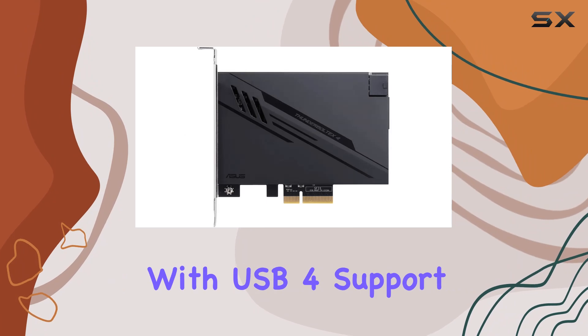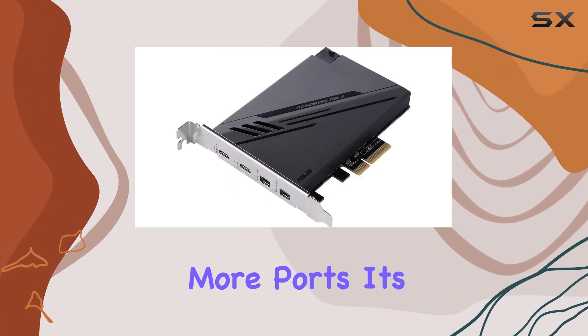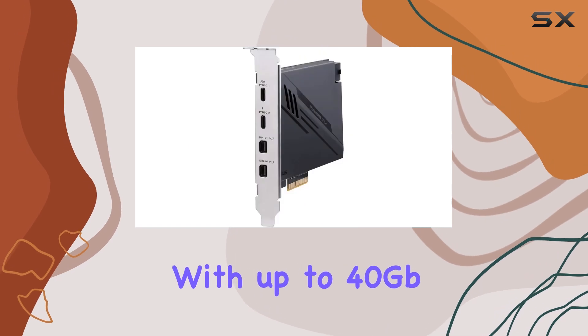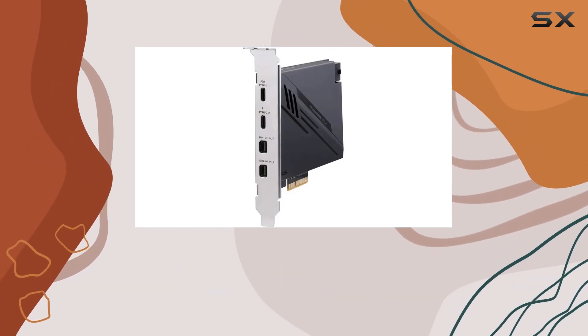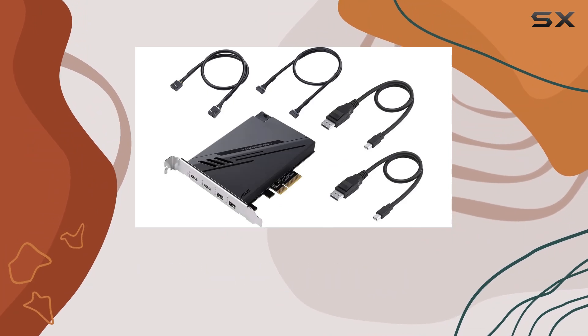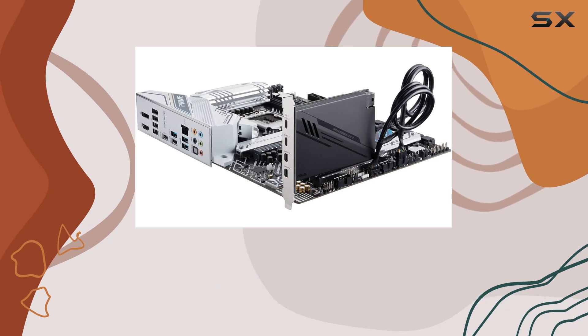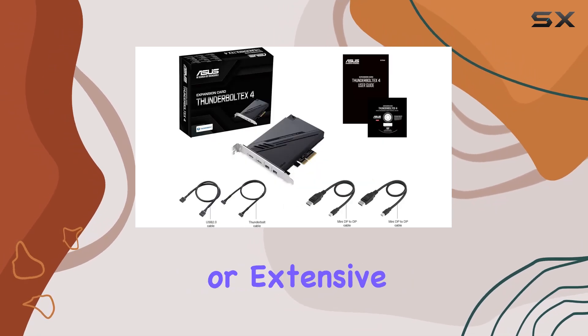One of the most striking features of the ASUS Thunderbolt EX4 is its dual USB Type-C ports with USB 4 support. This isn't just about having more ports — it's about what these ports enable. With up to 40 gigabits bidirectional bandwidth per port, the possibilities are vast. You could transfer files at lightning speeds, reducing waiting time significantly when working with large files such as videos or extensive datasets.